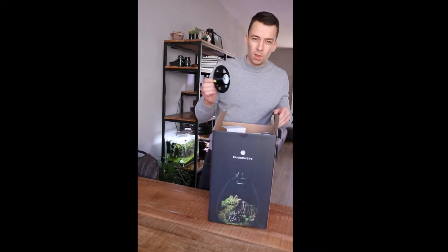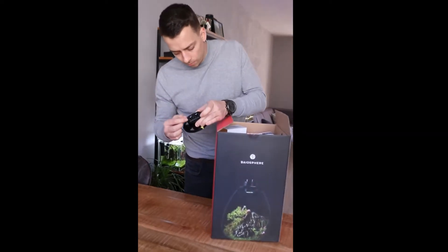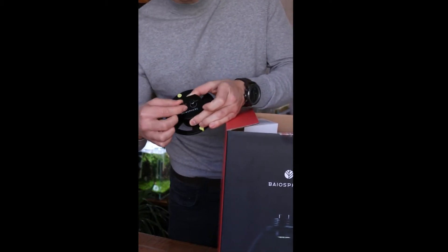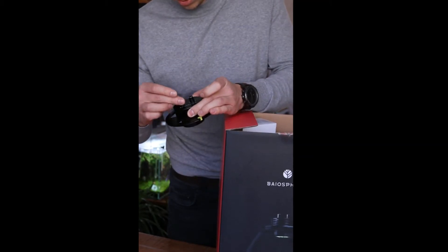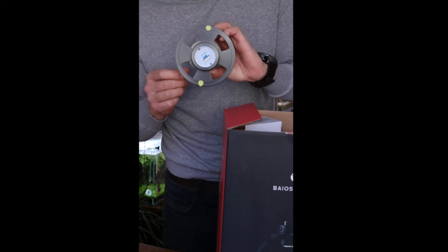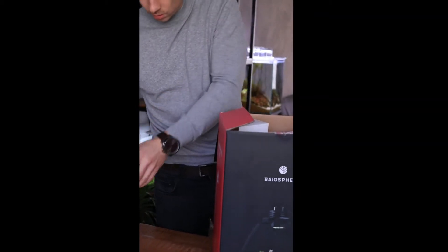First off is the light unit. There's like two buttons on there — one is for the light intensity and the other one is for the color, so you can switch from warm white to really bright white lights. I think it's about eight watts in total.